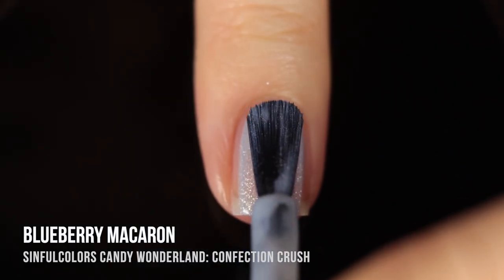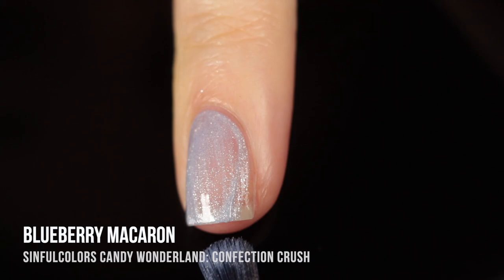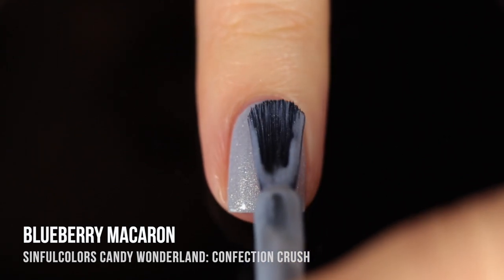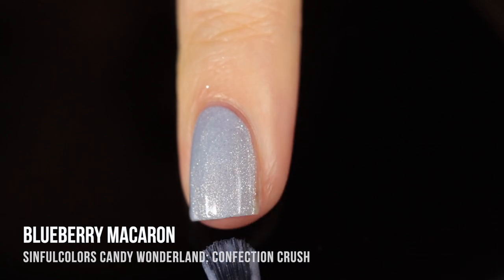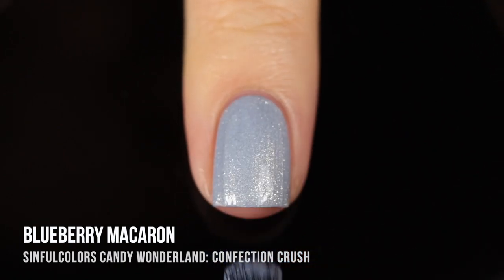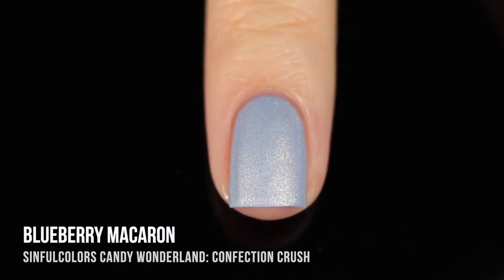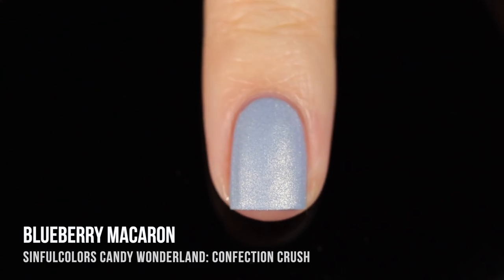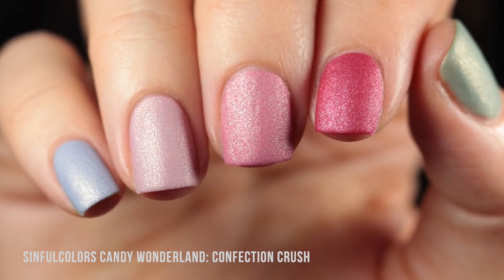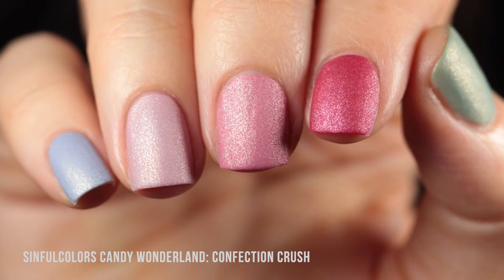Last but definitely not least of the Confection Crush matte velvet polishes, we have Blueberry Macaron. This is a very soft, delicate baby blue base color. We have that silver shimmer running throughout and that really beautiful matte velvet finish. This one I ended up doing a third coat, which gave that blue color such depth. The formula is pretty thin so it doesn't feel very thick even with three coats. Here is a mini skittle of all five Confection Crush polishes together — they make such a nice natural gradient.